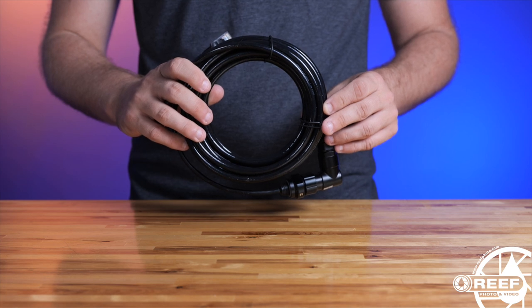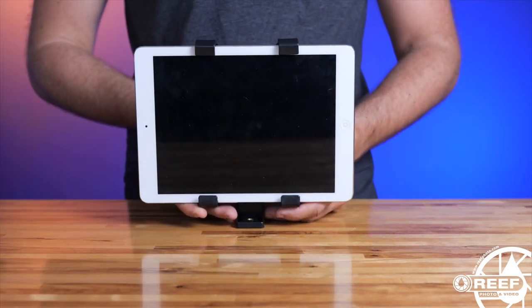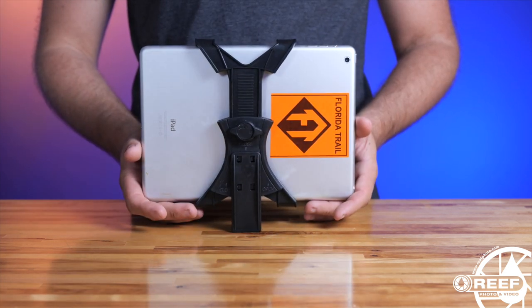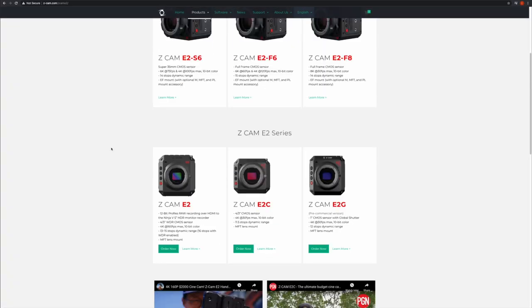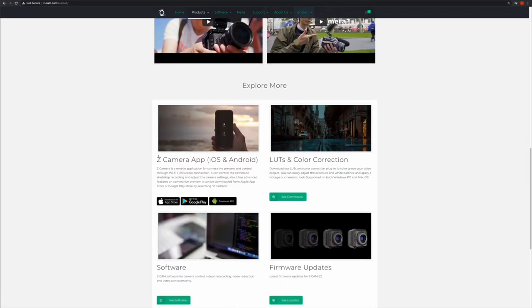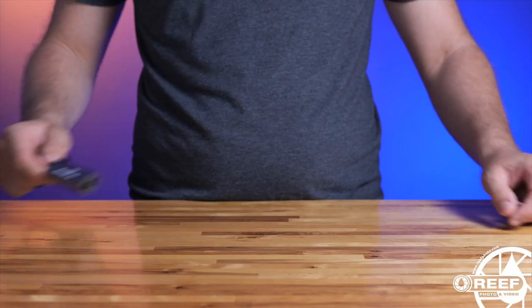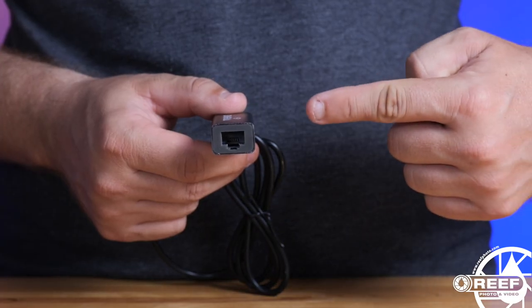You'll also need a tablet or mobile device for monitoring and controlling the camera. This is done through the ZCam app, which you'll need to download and install on your device. You can find a download link to the ZCam app right off their website, and there's a direct link in the video description below. Lastly, you'll need an ethernet adapter for your mobile device or tablet for a direct connection to the camera.